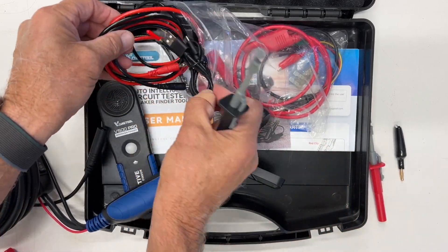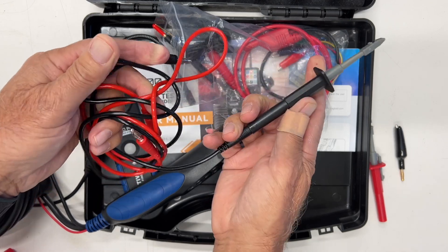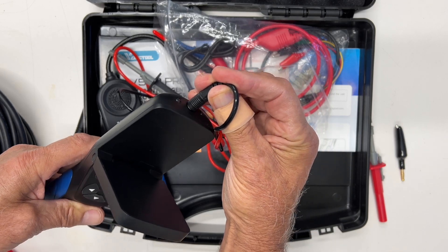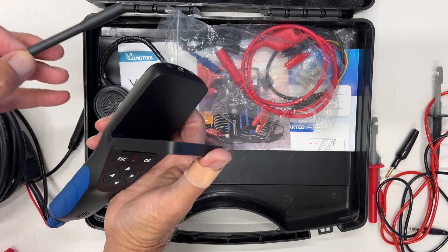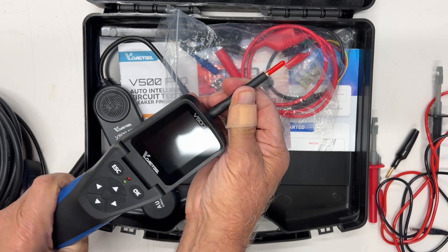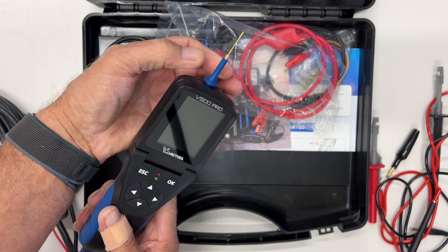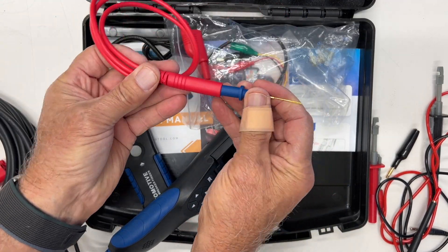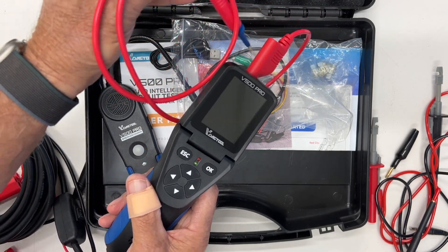They also give you a couple of extensions — these are about three feet, a little over three feet. You can actually plug one into the side of the tool and it can go right into the top, so that's where it gets its reading. It's also got a probe tip that goes in there, and these are all banana jacks. Then you've got a back probe that can come in here, or you can use the other three-foot extension for your testing.